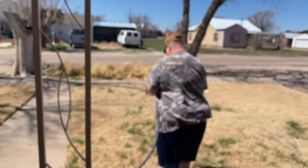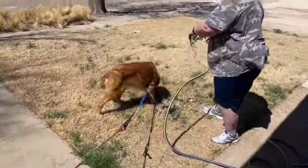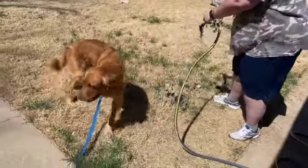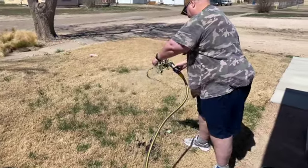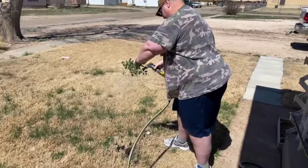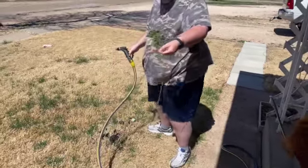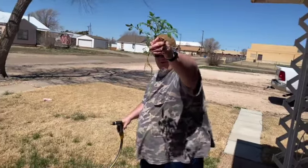Got it filled up. You have to wash all the dirt off the roots, and that's what he's doing now. As you can see, the roots are extremely long — that's why we had to cut the holes in the baskets.